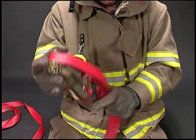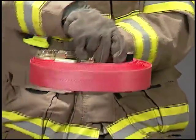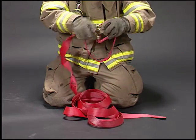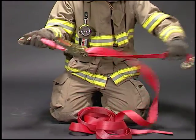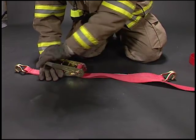A rubber band may be used to hold the assembly together. To deploy the strap, simply hold it sideways and allow the strap to unwind. Unhook the hooks and hook them to your anchor points. Remove all slack from the system and crank the handle to tighten the strap.